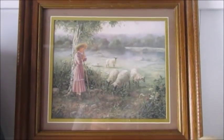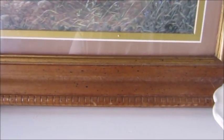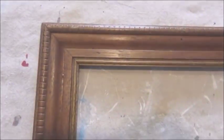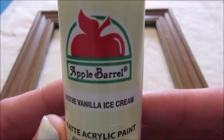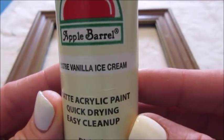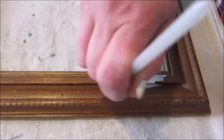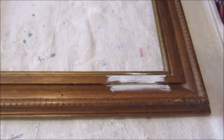For my next project I'll be giving this frame an update and using it to create a backdrop for a wreath. The frame itself is quite simple but it does have a few details which I think are perfect for this project. To get started I first removed the photo and the glass from the frame. I then picked out some acrylic paint in the shade Vanilla Ice Cream from Apple Barrel, and using a small craft brush I gave the frame two coats of paint.